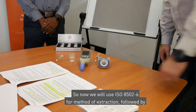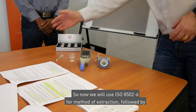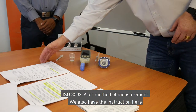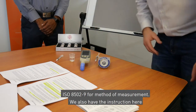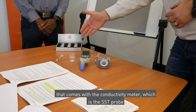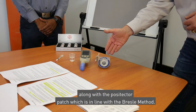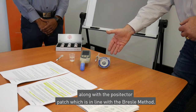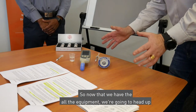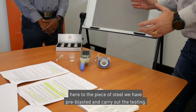We will now use ISO 8502-6 for the method of extraction, followed by ISO 8502-9 for the method of measurement. We also have the instruction manual that comes with the conductivity meter, the SST probe, along with the Positector patch, which is in line with the Bresle method. Now that we have all the equipment, we're going to head over to the pre-blasted piece of steel and carry out the testing.